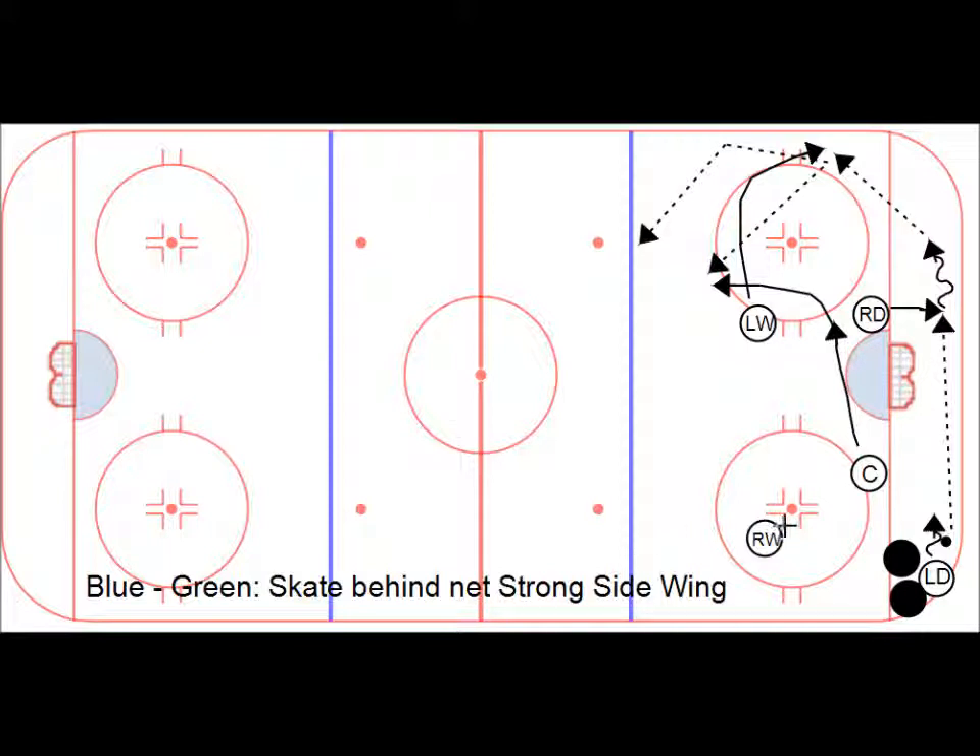Right wing is just going to make sure everything's covered, then turn and skate up ice. Pass on the blue line to push the defense back, so that the center can either skate or make a pass up. Blue-green: skate behind the net, green strong side winger — and you can see the same thing for blue-white.